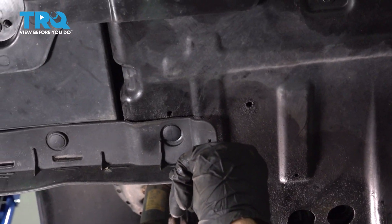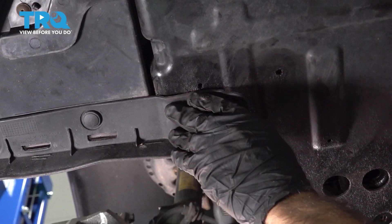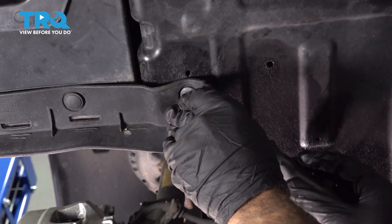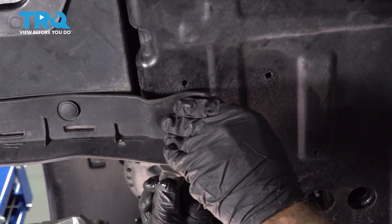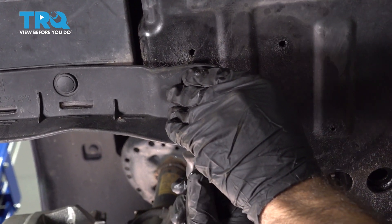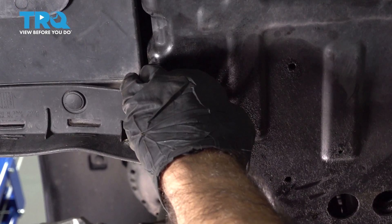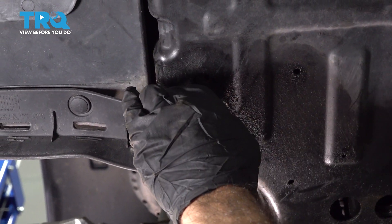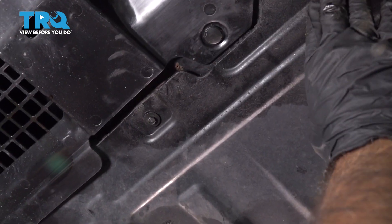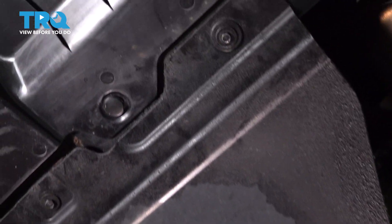I'm going to start by taking this first clip off — just use a panel tool or a plastic body tool. Now we have a couple of 8-millimeter bolts holding this shield in place. We'll go ahead and remove those.